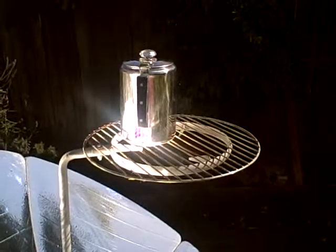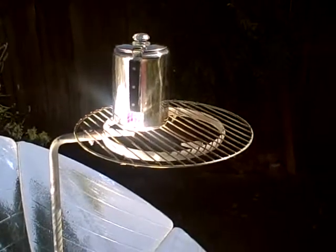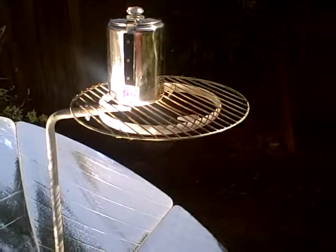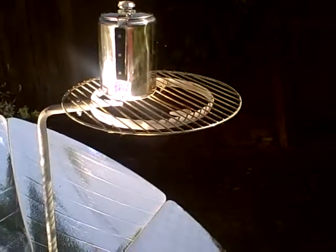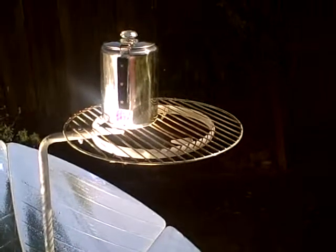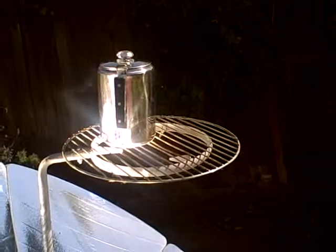Stainless steel percolator pot. I just used an old grill because the grilling ring that comes with it is not quite small enough. So it seems to be working great. I am very impressed.